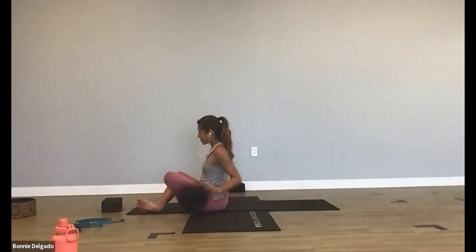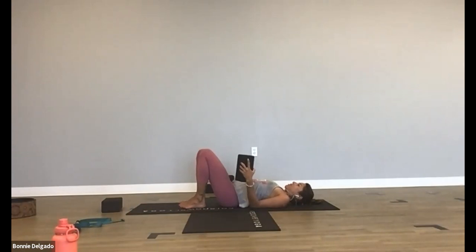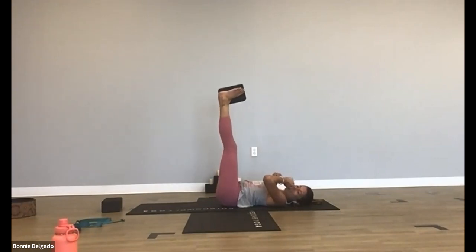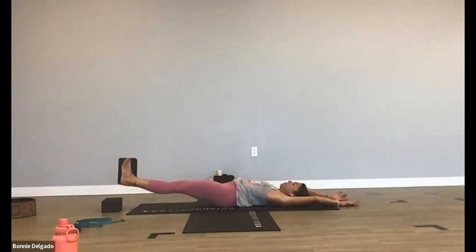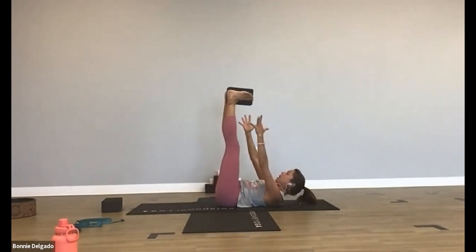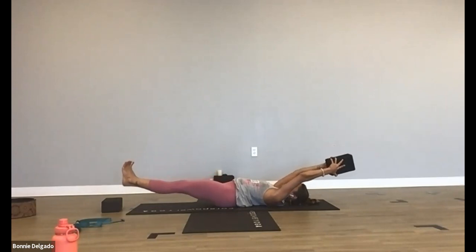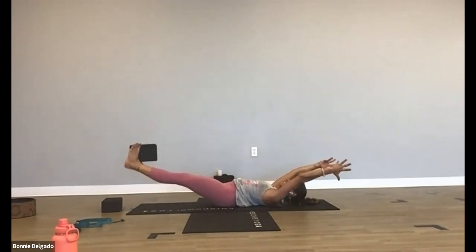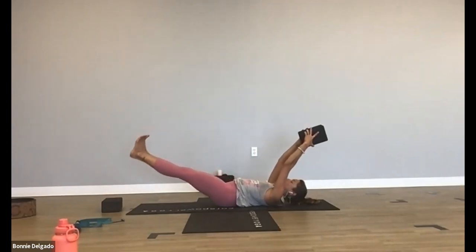Grab a block if you have one — or a water bottle, or a pillow, whatever you got. Bring the object in between your feet and send your legs up. Reach your arms over your head and then lower your feet to hover over the mat. Keep a micro bend in your knees and draw your belly in. Breathe in. Exhale, take your time — lift up and reach your arms up to grab whatever's in between your feet. Try to bring your arms to your feet rather than your feet to your hands. Now lower down. Exhale, lift. Switch it out. Lower down, find your own pace. See if you can use your muscles rather than the momentum.